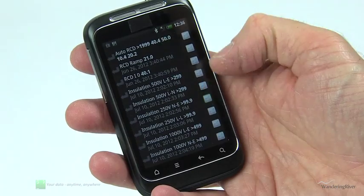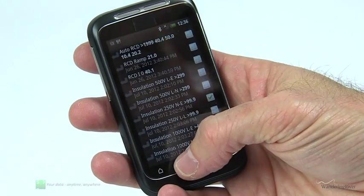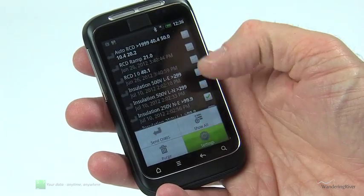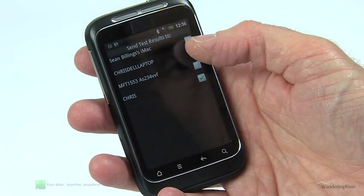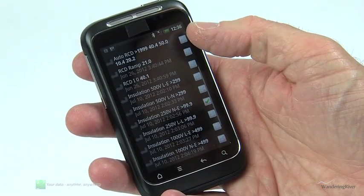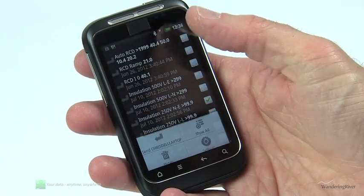When sending results to PowerSuite, you will see the name of the PC or laptop you are currently set to work with. The settings option displays a complete list of Bluetooth paired devices and allows you to switch to a different machine at any time.